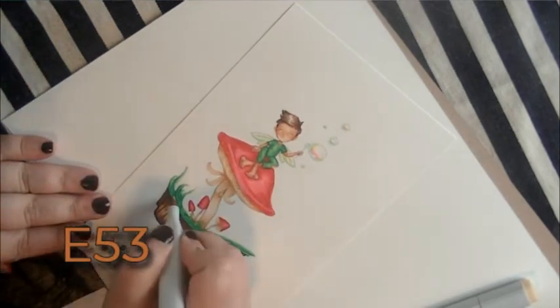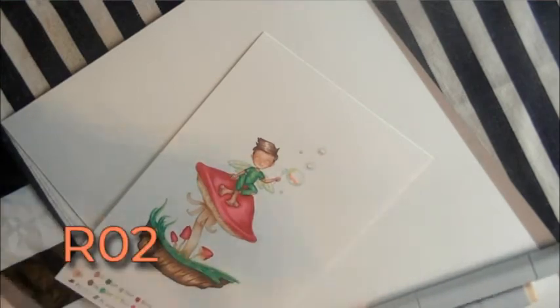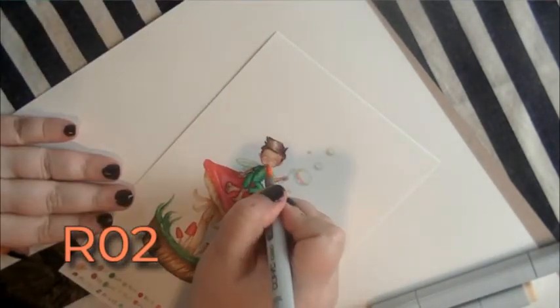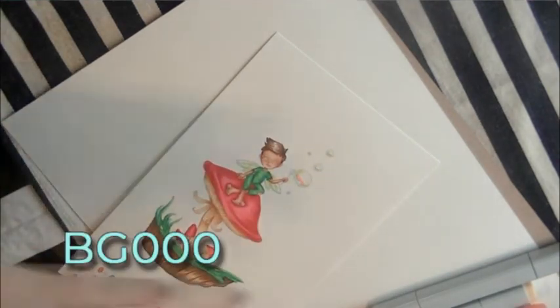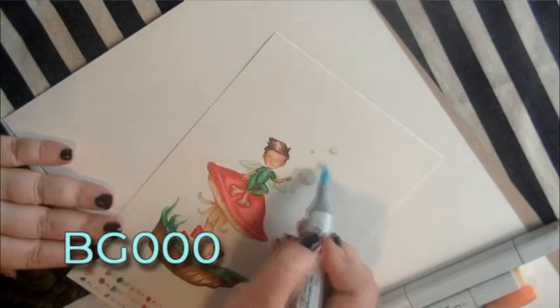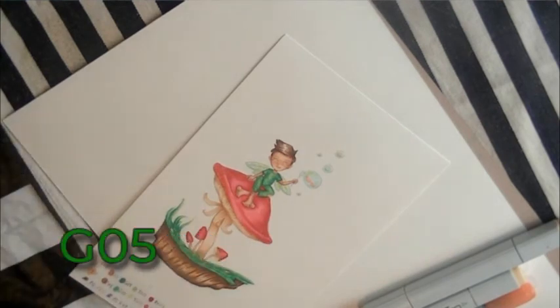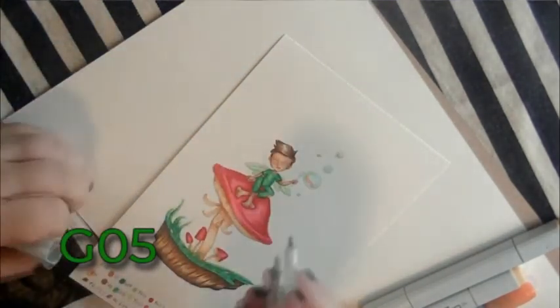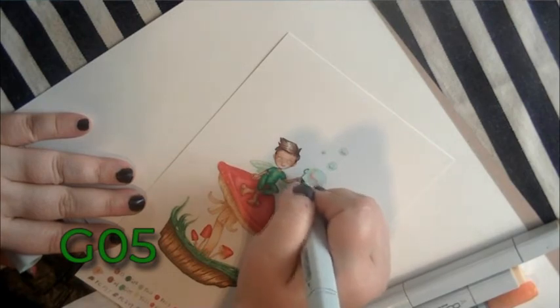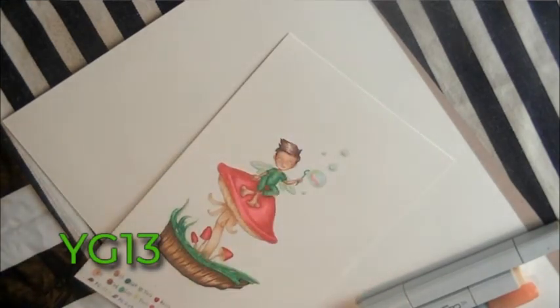Now we're taking E55 and E53 to add a little color to the rocks. I'm taking R02 and just coloring in his lips. Then we take BG000 — a very, very pale blue-green — and color in all the bubbles and the wings. Next, G05, our middle green, to color in his little bubble wand. We take YG13 to color the part of the wand that goes into the bubble in a lighter green.